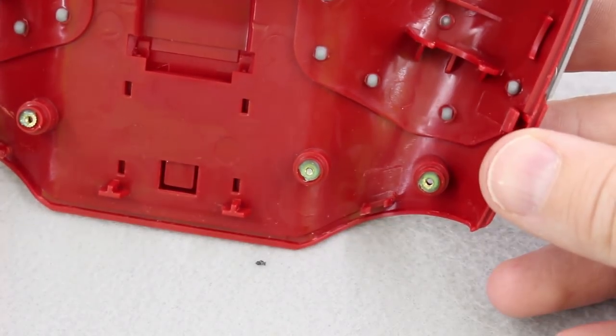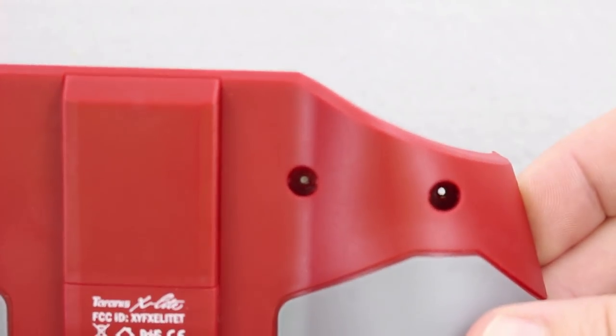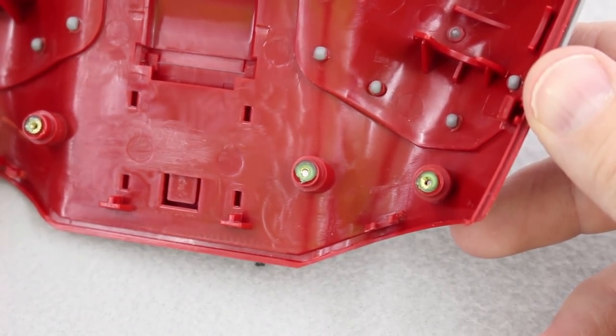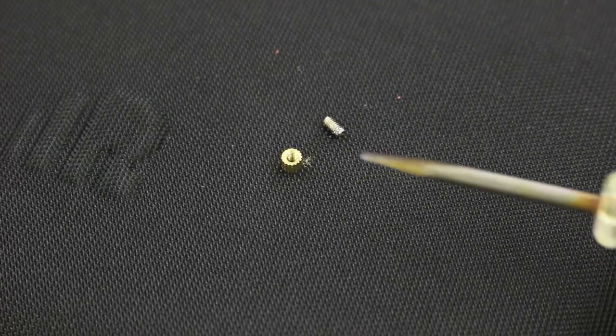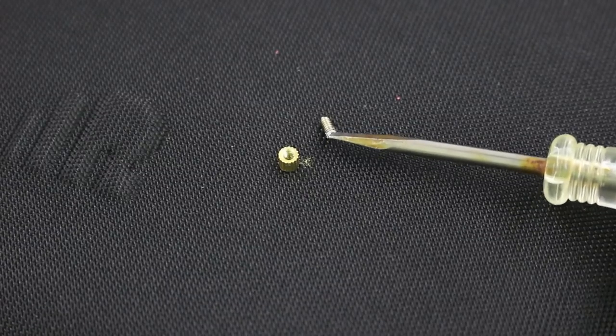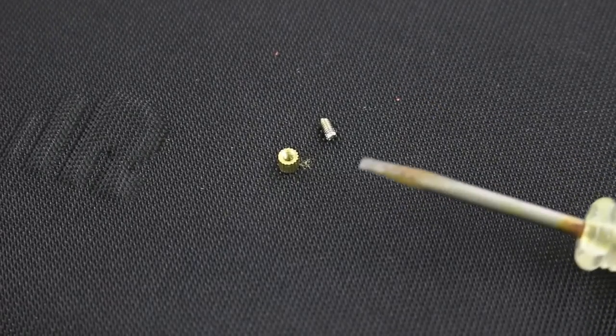Now we can see where the screw broke off — that's going to be quite the challenge to fix. I was able to take a screwdriver and press out the brass threaded bushing. I can see a little bit of threads there, so I'm going to try heating it up a little bit first to loosen it. And look at that — I actually had some success. I heated up this brass bushing for about three to four seconds, got the pliers on there with just enough threads, and twisted it out. If this happens to you, you actually can get it out like I did.